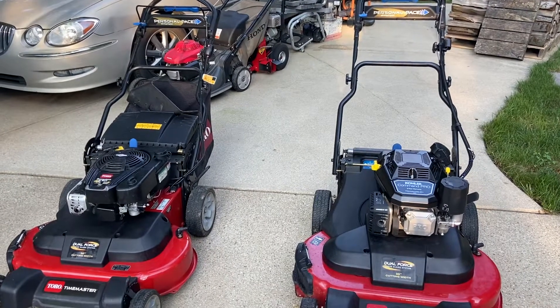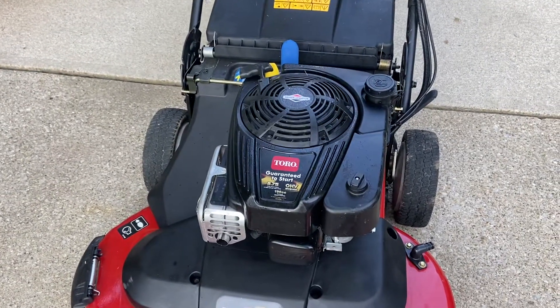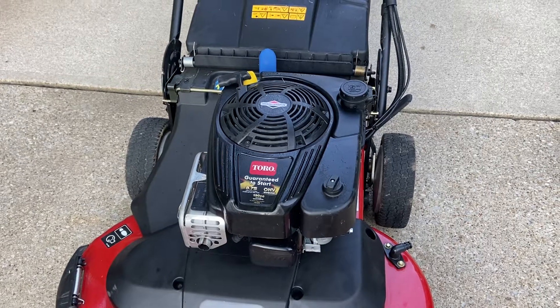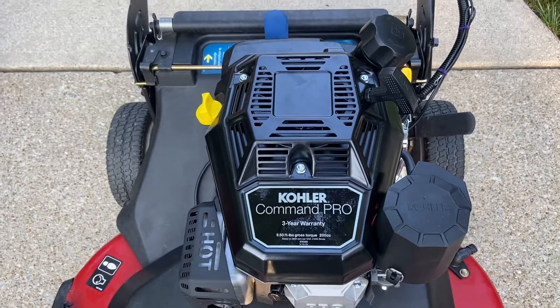Today I just wanted to make a super short video about going from this motor — basically the Briggs, the 8.75 or the 10 — that's foot pounds of torque, not horsepower — to the Kohler Command motor.